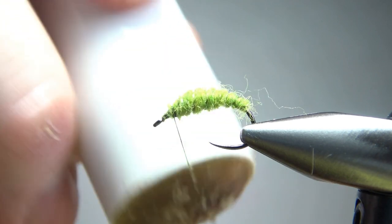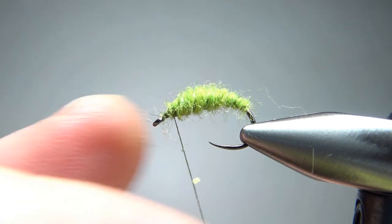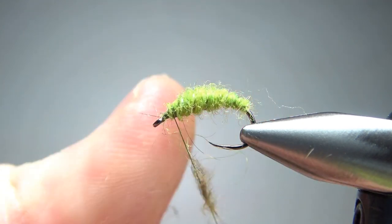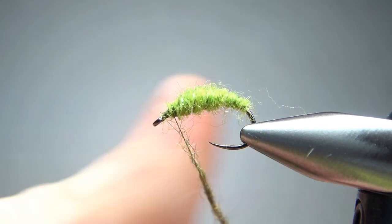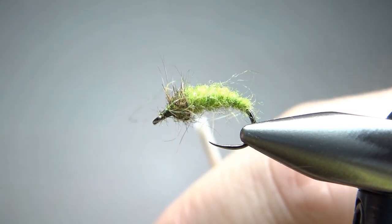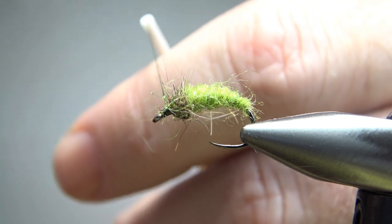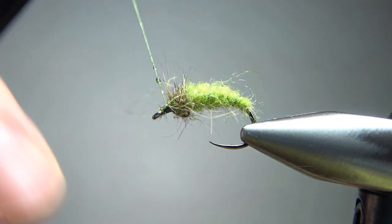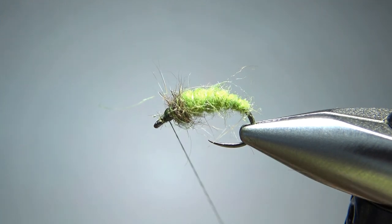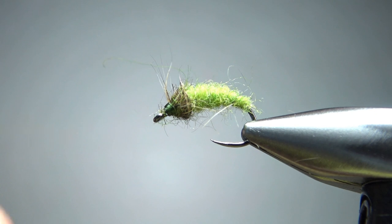Now we only have one more component — a little bit of hare's ear. I pulled a small piece out from right behind the ear, right above the eye, so I guess where a rabbit's eyebrows might be. We're not going to put this on thick; it's just giving us a little dark hint of a head. Maybe an inch and a half or so of a noodle, and pretty thin. On nymphs like this where I don't really want to use head cement, I'll take my super glue, put a drop into the first half inch of thread, and then wrap it around so that glue gets right on those thread wraps.